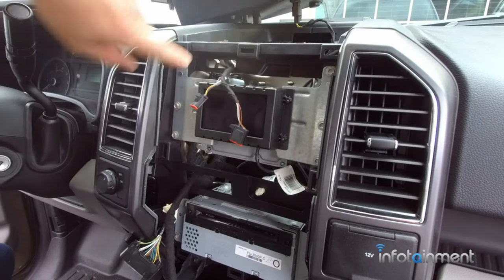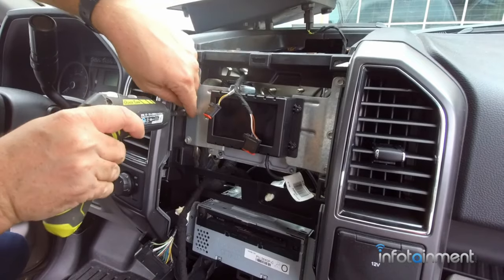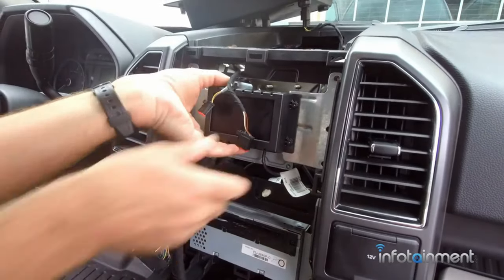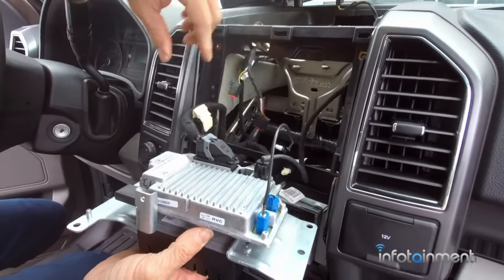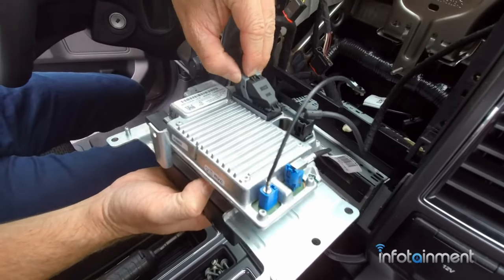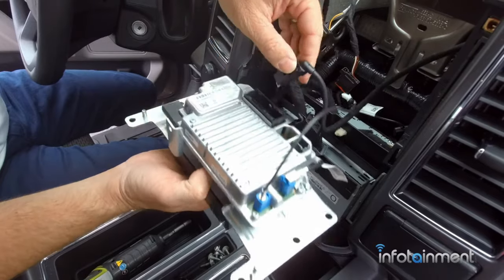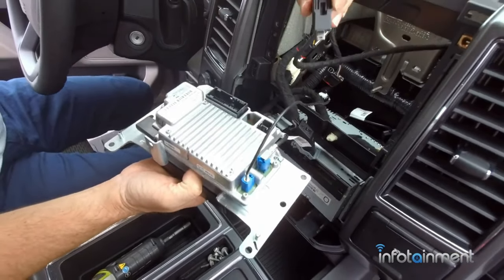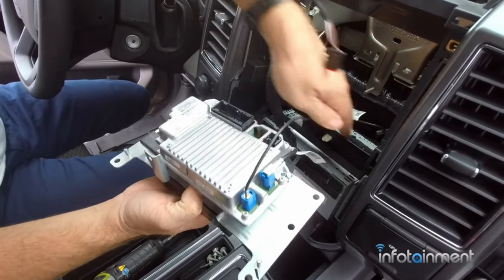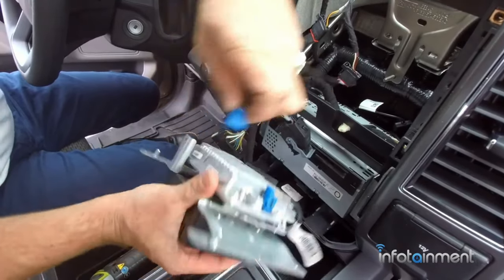Now we're going to go ahead and remove the display. There are three 7-millimeter screws on both sides. Now we're going to disconnect the three connectors — press this tab in here and slide the gray lever over. This comes out; this is your USB. This particular cable you will no longer need, so you can tuck it back so it's not visible. And then this is your GPS — press the tab in and slide it out.